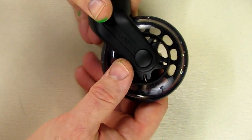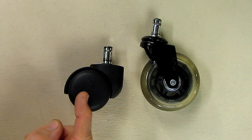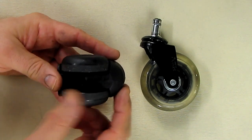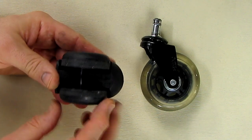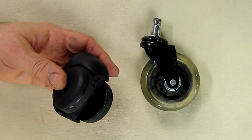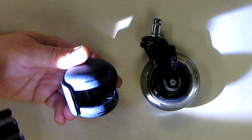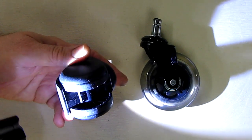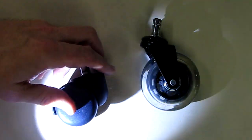Here are the wheels I'm replacing — your typical office chair wheel: hard plastic with no bushings or ball bearings. Looking at the bottom, you can see the wear on there — the plastic has been removed because it's been grinding on the floor, carpet, or tiles. That's obviously a bad solution.